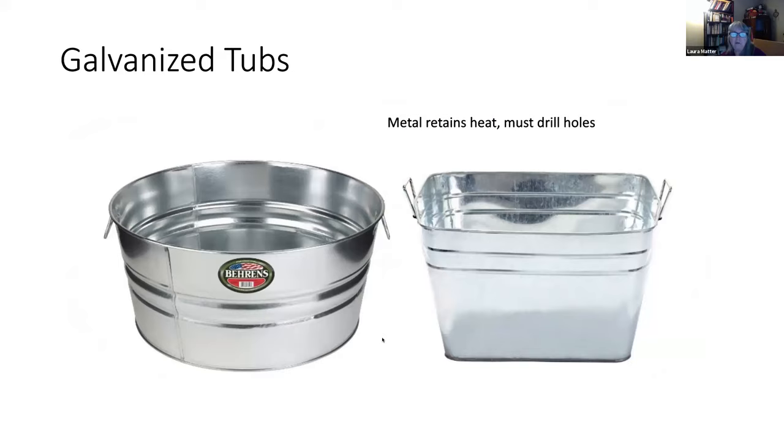Galvanized containers are also popular — I have two troughs in my backyard. You have to drill holes in the bottom large enough to drain well, and you need some elevation underneath — lift them up with a brick or paver — so the holes don't get plugged when sitting on the ground. They come in different sizes and shapes and have more of a rustic, farm-like look.